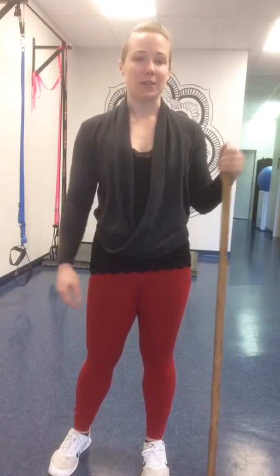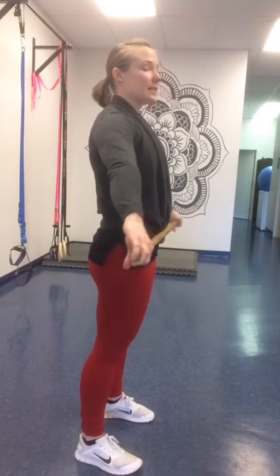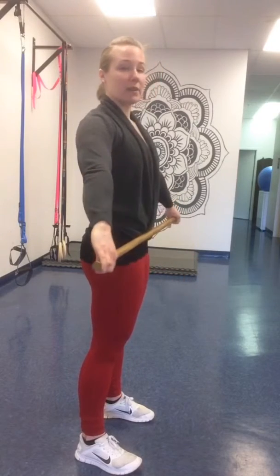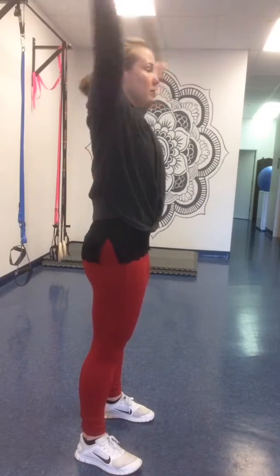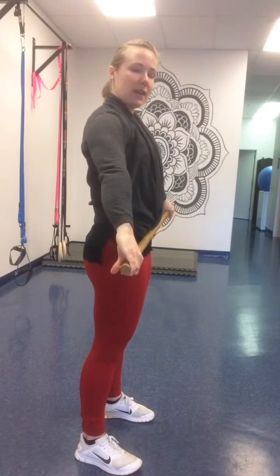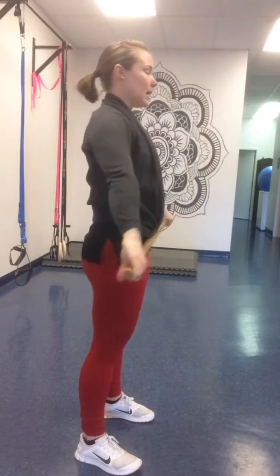So a great way to open up the chest and shoulders is to do pass-throughs with a long enough dowel or PVC pipe. Hands nice and wide, almost in that snatch grip. Cue to squeeze glutes, belly button to baby your spine so you have a nice strong solid core. Shrug up and over, keeping elbows straight. If you need to go wider, go wider. If you're not feeling much of anything, inch your hands in a little bit closer and that'll give you some more tension.